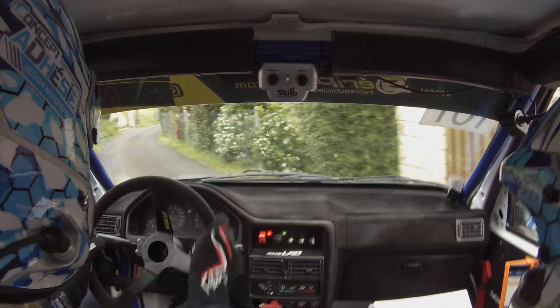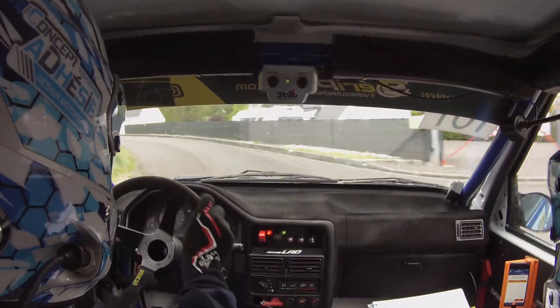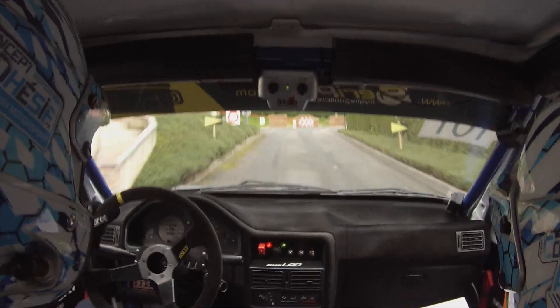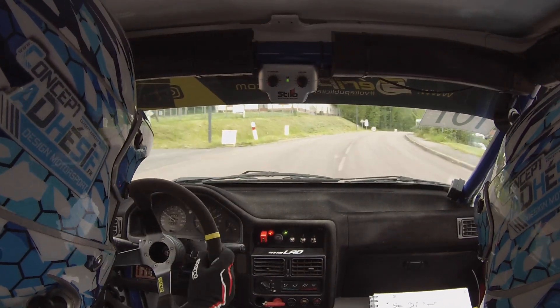Allez, droite 4. Pour gauche 2 long. Gauche 2 long. Bah, mal portail. Pour droite 2, serré, ballot. Allez. Droite 2, serré, ballot. Allez, vas-y. Allez, ouvre. C'est bon. 50 mètres arrivés.